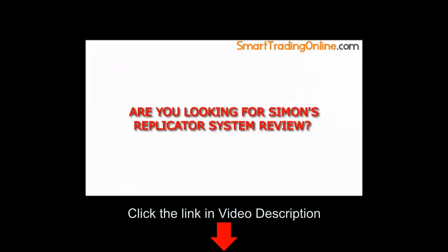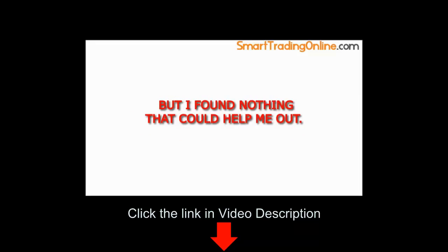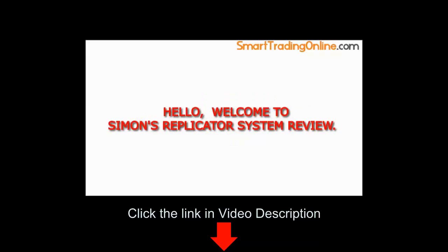Are you looking for Simon's Replicator System review? I was also looking for an honest review about Simon's Replicator System, but I found nothing that could help me out, so I decided to make a short video about Simon's Replicator System to help you. Hello, welcome to Simon's Replicator System Review.